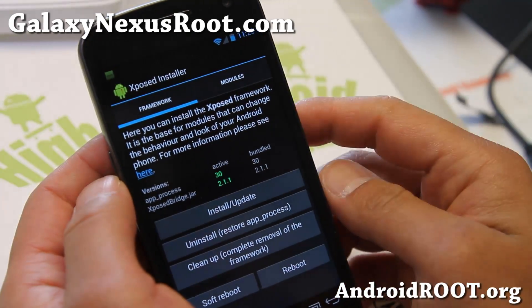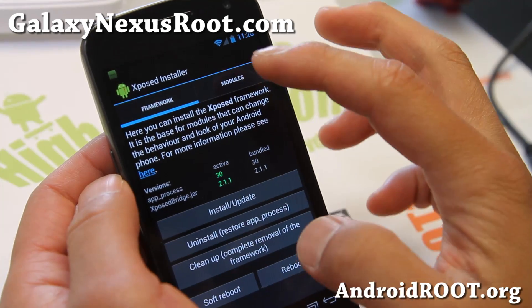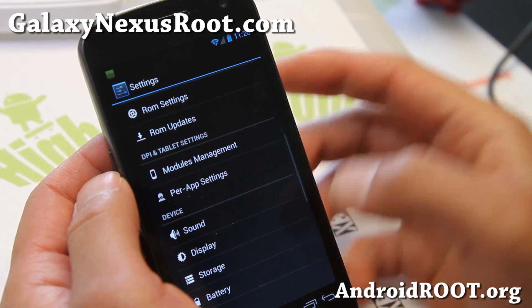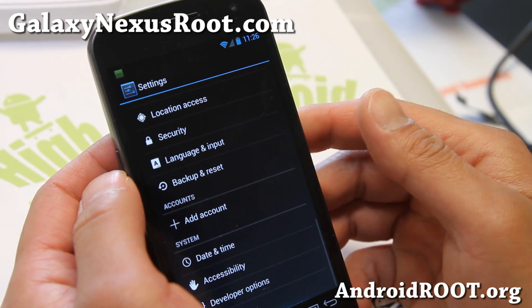I have a full instruction guide on it. You'll have to install, update, reboot once, go to modules, enable that — and you'll be able to run your apps in phone or tablet mode.